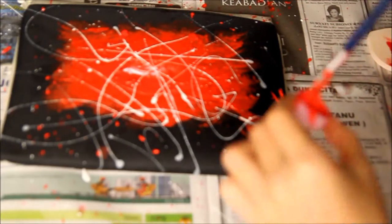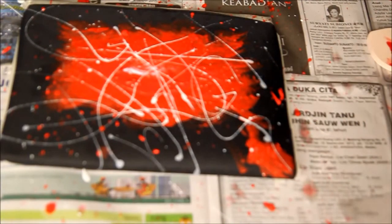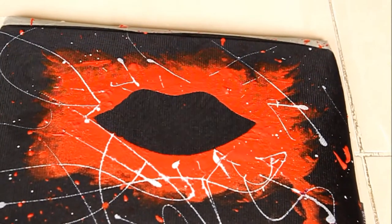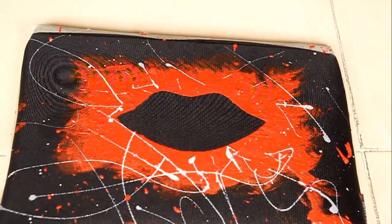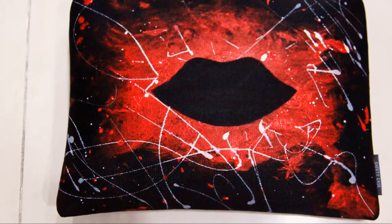After it's complete, let it dry for a couple of minutes, and peel off the lip template. Voila! There you have it — your own customized lip-inspired clutch or bag! Make sure you let it completely dry before you're wearing it!